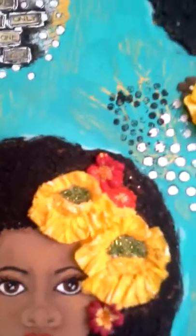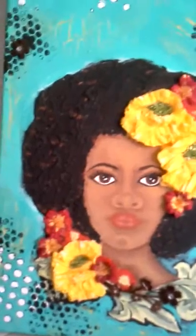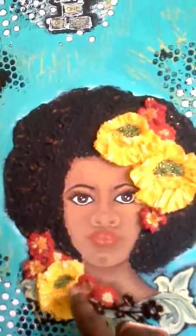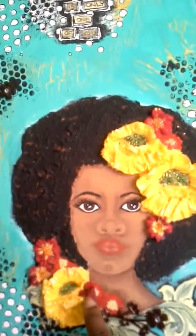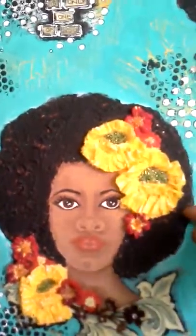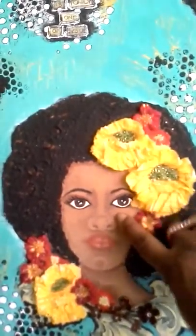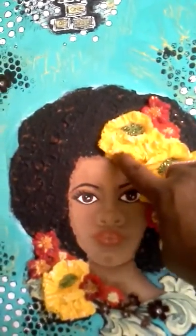I had painted the flowers initially and I wanted them to be more 3D. As you can see, these are a mix of silk flowers with the painted flowers behind them. And on the crepe paper, if you lift it up, you can see where I hand painted the flowers first.